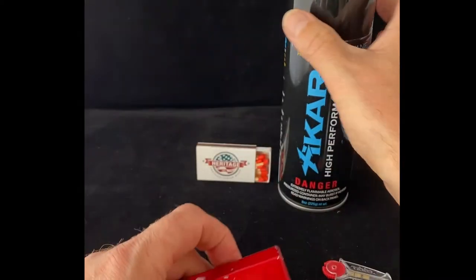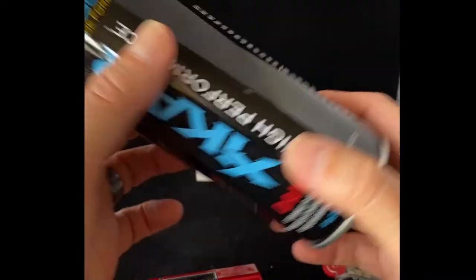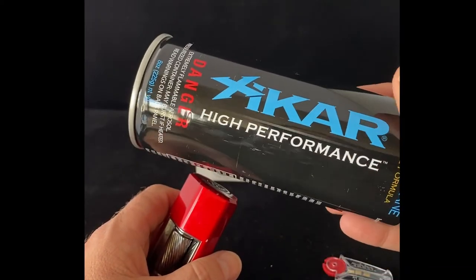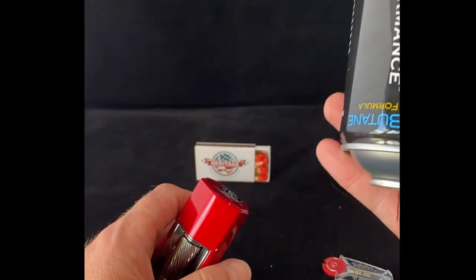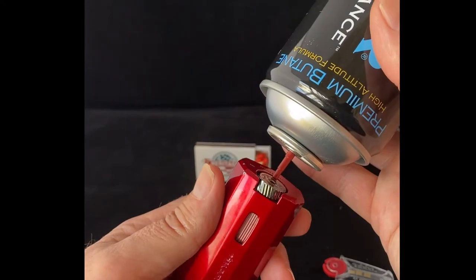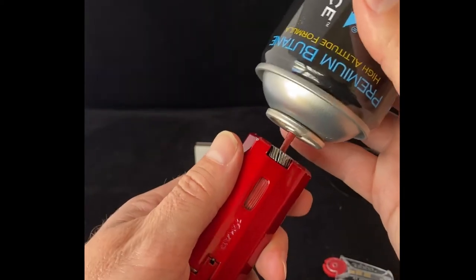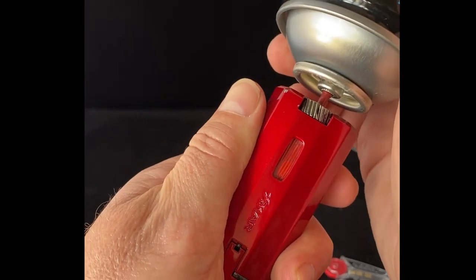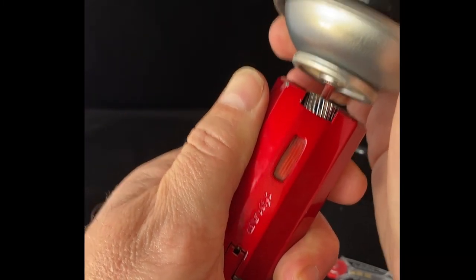So we're going to take our butane here. Just make sure your gas is filtered — use the name brand. We use Zycar at our shop; it works really well for us as premium butane. And then we're going to put it in here into the valve, make sure we get a nice seal, and then we're just going to press down on the gas and you can see it filled up.